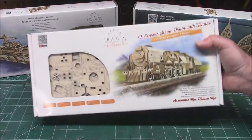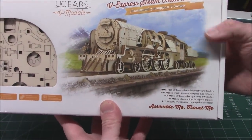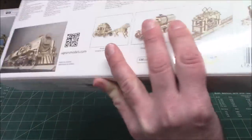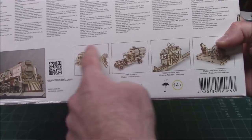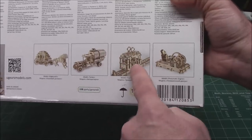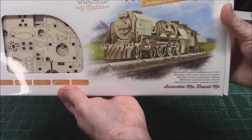One that I want to do by myself is the V-Express Steam Train with Tender. This is even heavier than the big rig — it is a big, big model. On the back you can see other models: horse and carriage, oil tanker truck. I built the tram that goes up and down years ago — you can find that on the channel. So that's awesome.